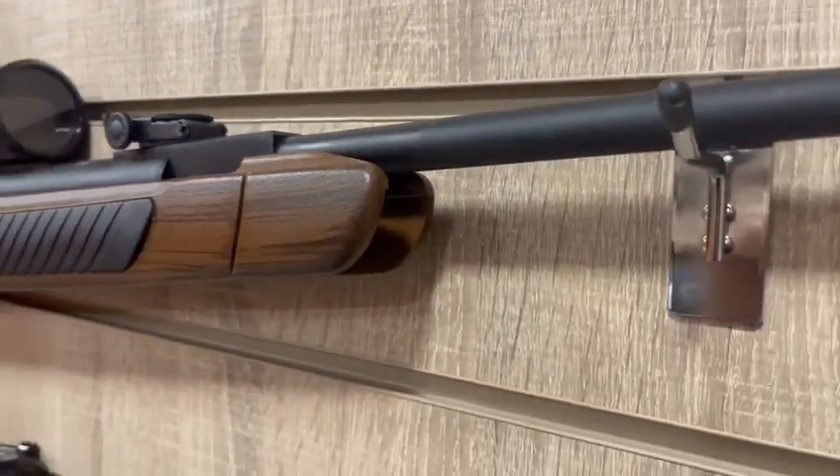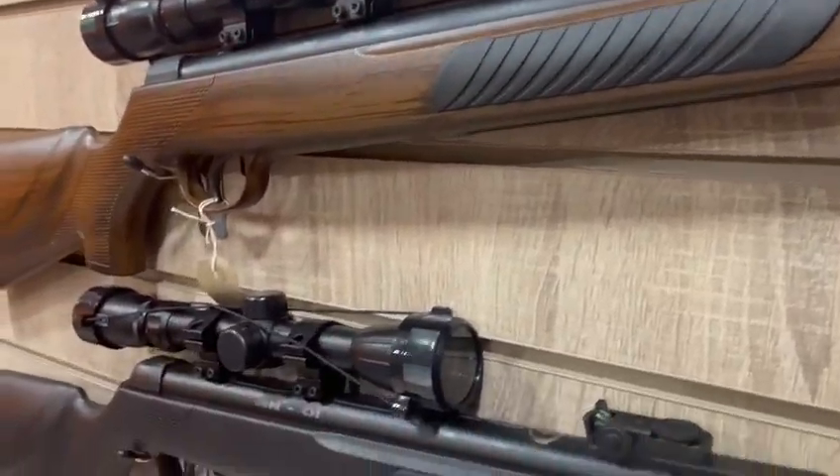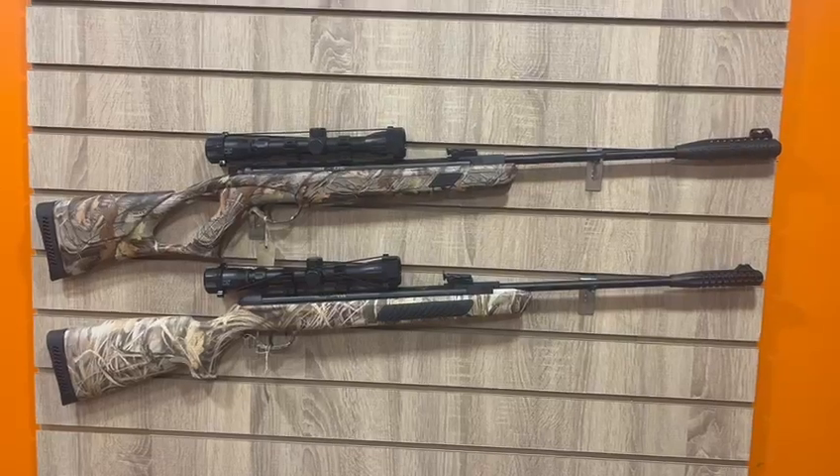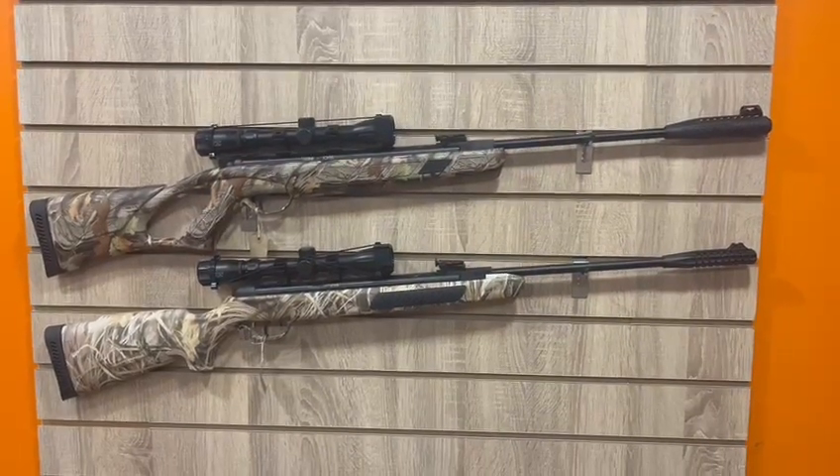The internals are practically the same on each variant of these rifles. However, this rifle is available in synthetic wood and black, and also in synthetic camo, with the only difference being the handle.